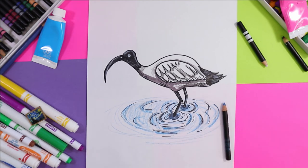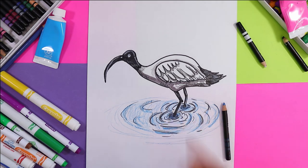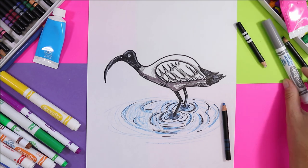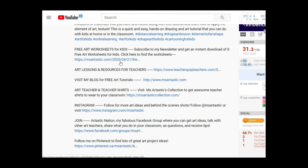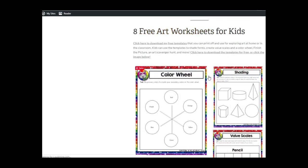And just like that, your artwork is done. You can receive free art worksheets for kids by joining my newsletter by simply clicking the first link in my video description. All links are available in the description of this video. See you next time.